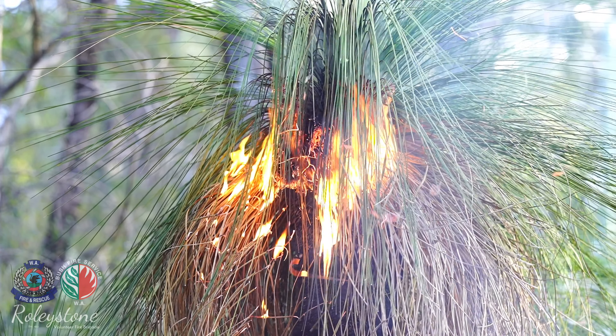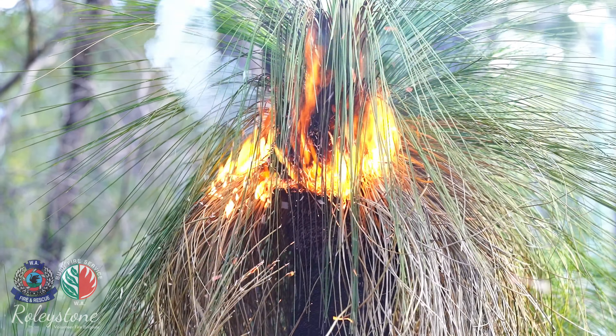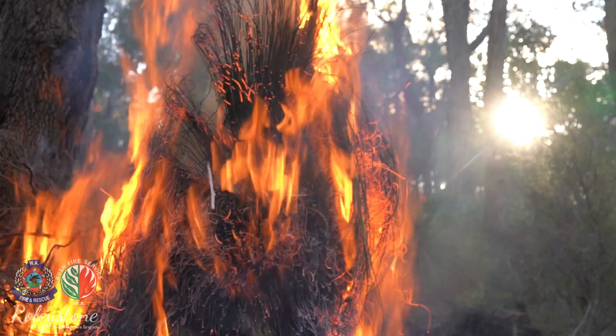A 30-year-old thatch will burn for half an hour or more, reaching an incandescent thousand degrees Celsius. Few living things can stand that exposure.